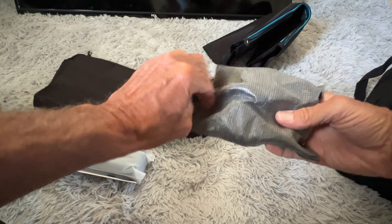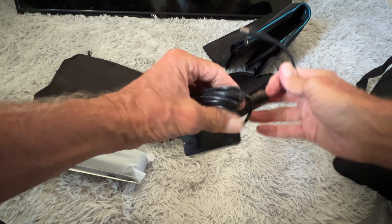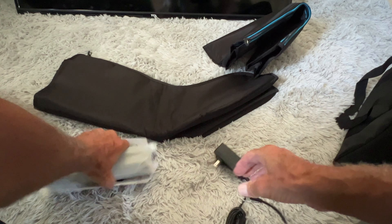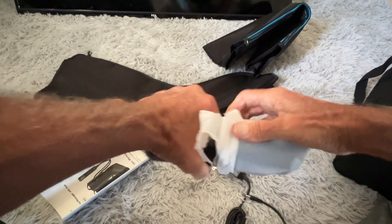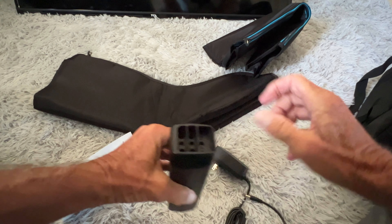Let's open that up — it's probably the transformer and the power button. So we got one doohickey there; we have to figure out where to put that. And this other thing — this is the controller. We've got a bunch of holes on it.